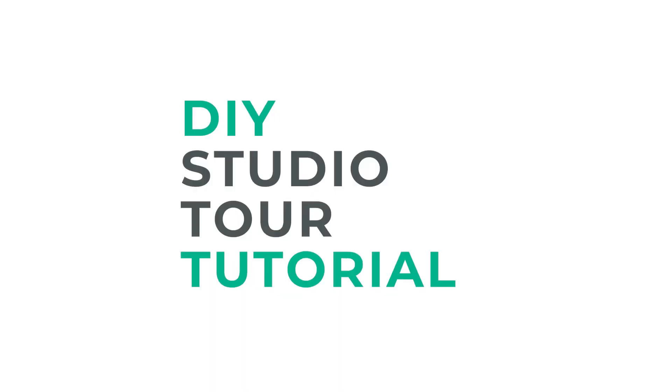Welcome to this do-it-yourself tutorial to learn how to do your own virtual studio tour. It outlines options that I've used when I've shown my work, and I hope it will help you show yours wherever you create it — in a purpose-built studio or your dining room table. Use these suggestions and adjust them to your situation.